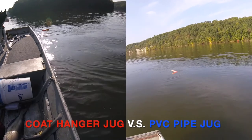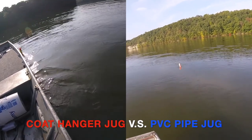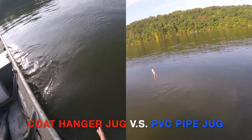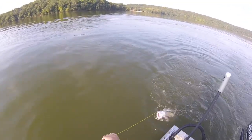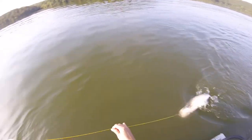Side by side, you can see how well the cheap hanger jug performs next to the one made out of PVC pipe. See how they're equally buoyant and they both dance well in the water when you have a fish on. This concludes our video — if this content helped you, give it a thumbs up, or if you have any questions, leave us a comment below and we'll get back to you. Please tune in next time here at Outdoor Dummies. Thank you.